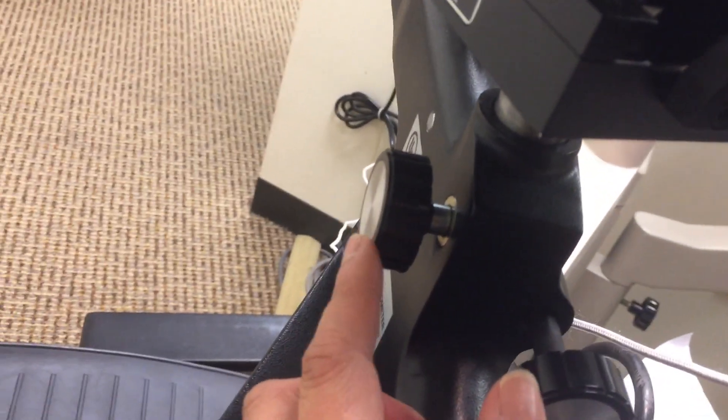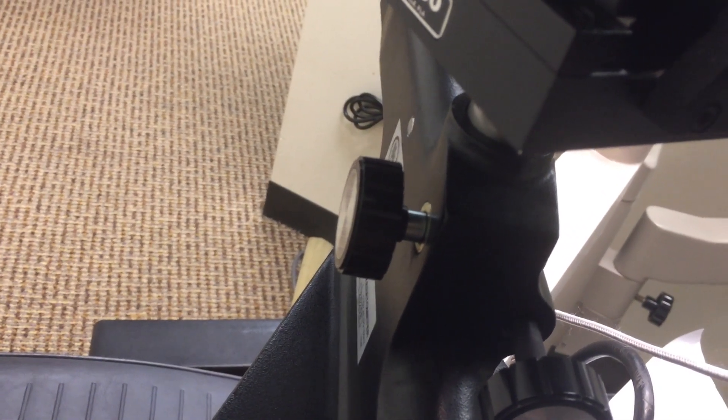Lock knob — once aligned and about to adjust the measuring drums, this locks the keratometer in place.